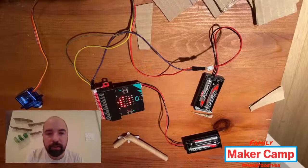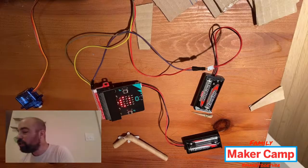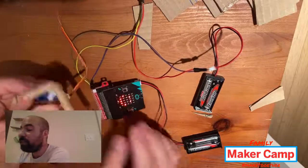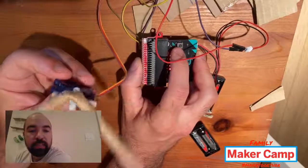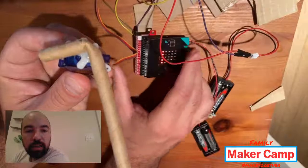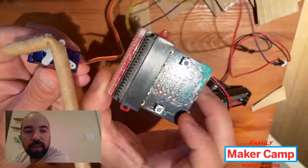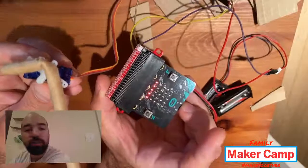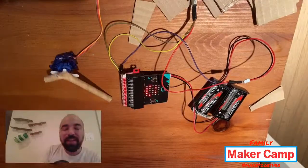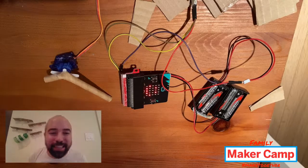So just to recap: pretty simple code — on button A pressed, set the servo to 90 degrees, show us a picture, wait one second, then show another picture and set the servo to zero degrees — just going 90 back down to zero. That was a really quick introduction to two things you can do with the micro:bit.